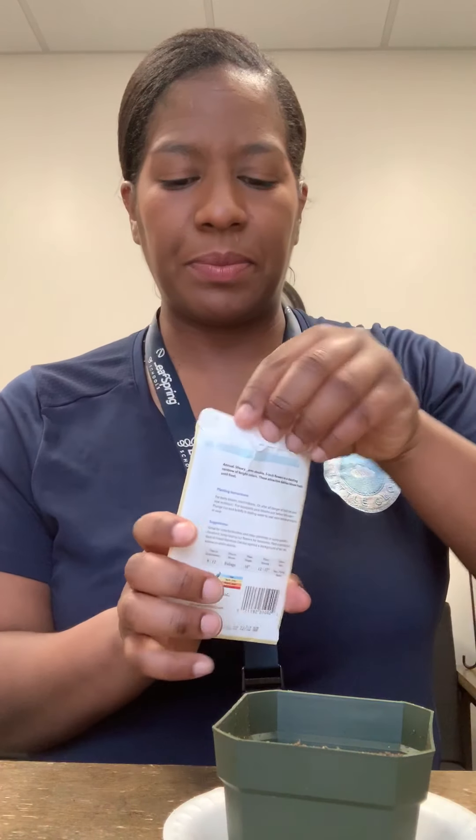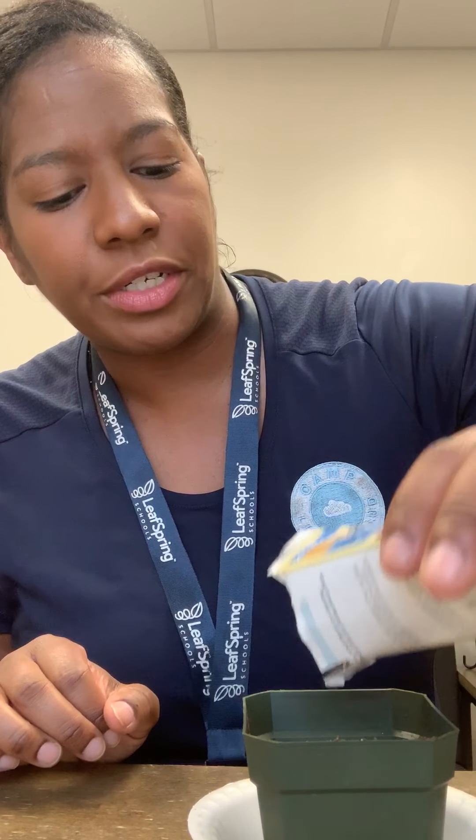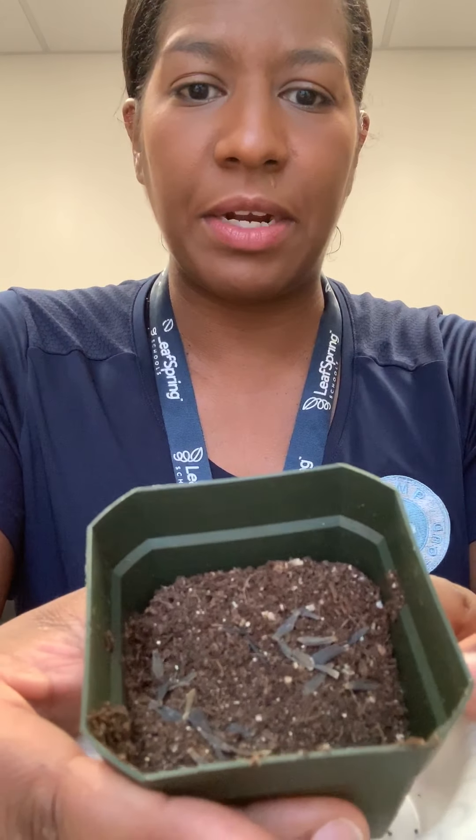Then I'm going to take my flower seeds and I'm just gonna shake them in there on top of my dirt. There aren't that many so I just use them all. The next thing I'm gonna do is add a little more soil. Like I said, I didn't fill it all the way up — you can see the seeds sitting on top there, so I'm adding more soil.